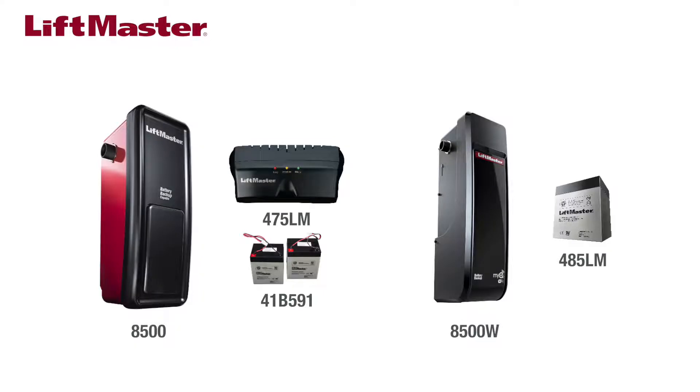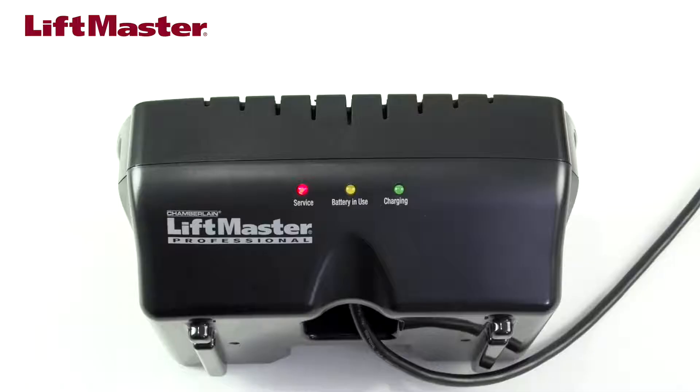How will you know the battery backup needs to be replaced? You'll need to locate the battery status LEDs. For the 8500, the red service LED is located on the 475LM battery pack. If the red LED is lit and there is a beeping sound every 30 seconds, the batteries inside need to be replaced.